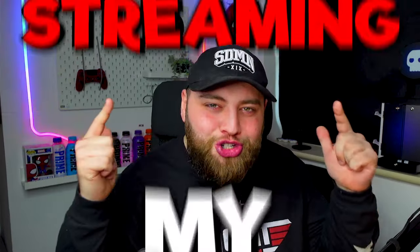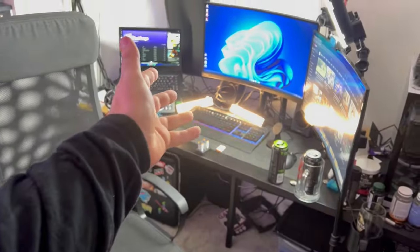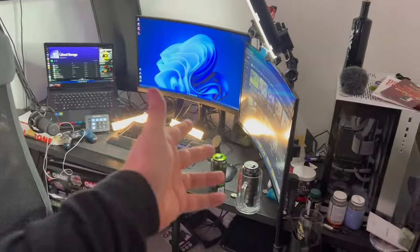Today we are turning my streaming studio from this to this. I think the first step is to maybe tidy up and empty out this place because it's a bloody mess.